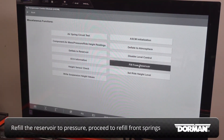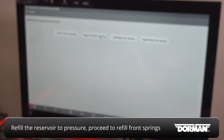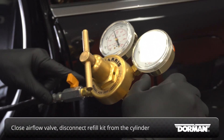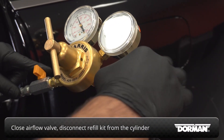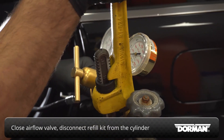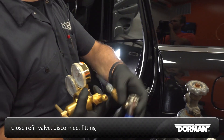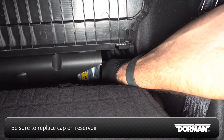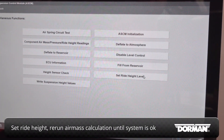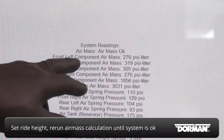After refilling the rear springs, refill the reservoir to the correct pressure, then proceed to refill the front springs in the same way as the rears. Making sure the airflow valve from the nitrogen cylinder is closed, disconnect the refill kit from the cylinder. Close the refill valve at the vehicle reservoir, then disconnect the fitting. Make sure to replace the cap on the reservoir. Use the scan tool once again to set the ride height, then run the air mass calculation routine until the system confirms the air mass is OK.